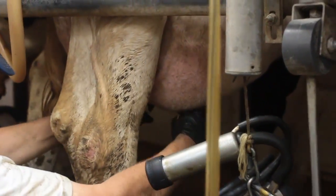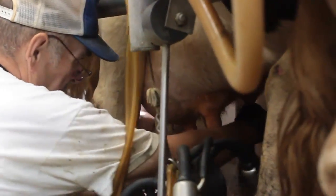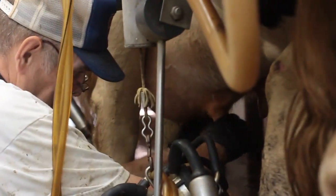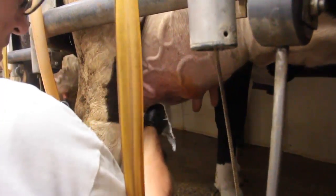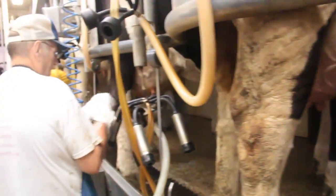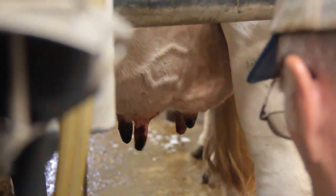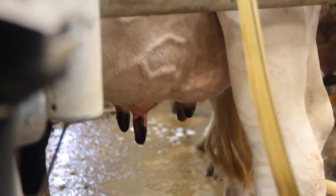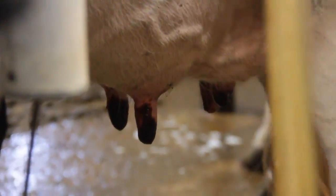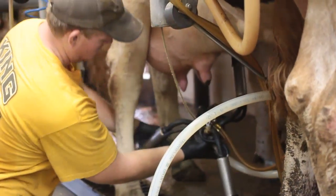The stripping is important to stimulate her to let down her milk. Not only will it stimulate her, you can also assess whether the milk is normal or not. We have to wipe the dip off the teat, because that's not allowed in the milk, and then we attach the unit. We want a minimum of 30 seconds of contact time with the dip.